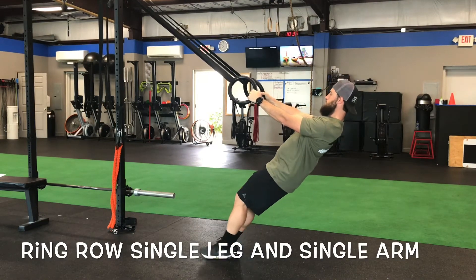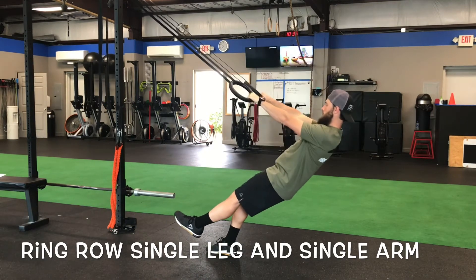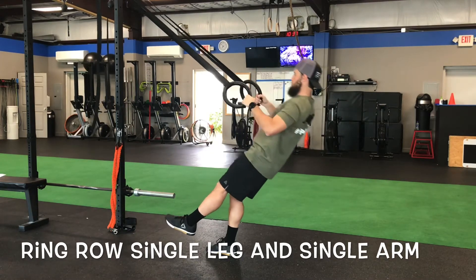We can do a single leg style, so they have to balance on one leg while they row. That's challenging for the rotation aspect.